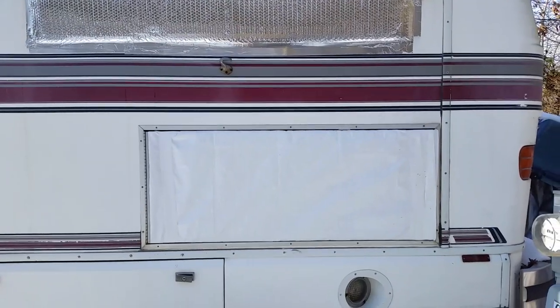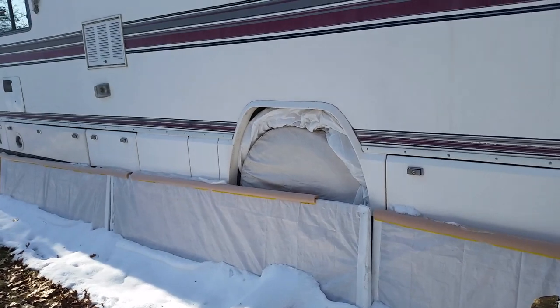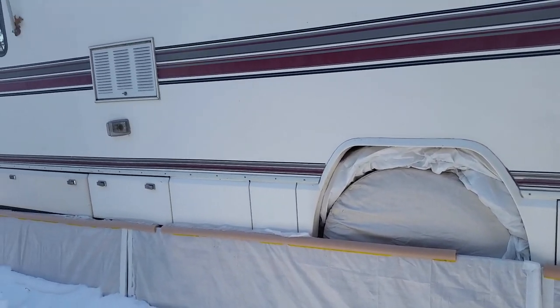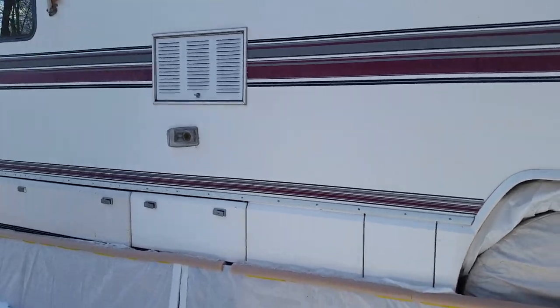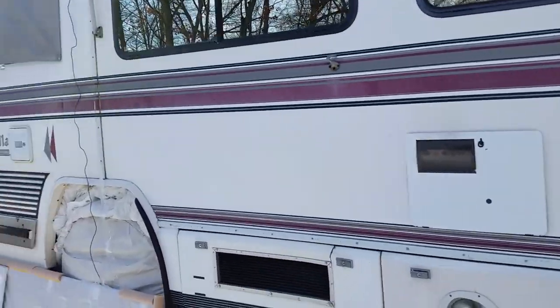That's what we did on the driver's side of the RV. We basically did the same thing on the passenger side — stuffing the wheel wells with insulation and putting up the boards to prevent the wind from going underneath the RV.